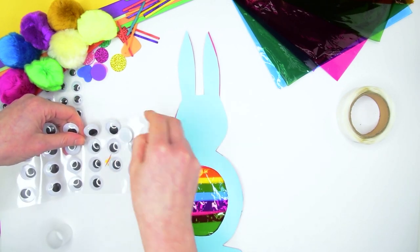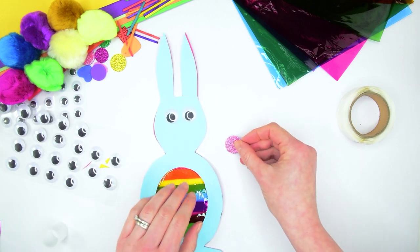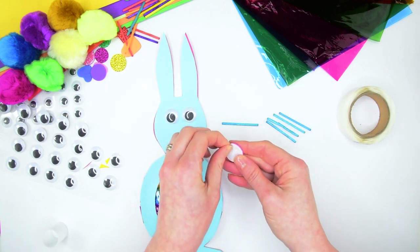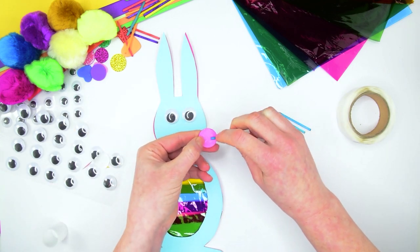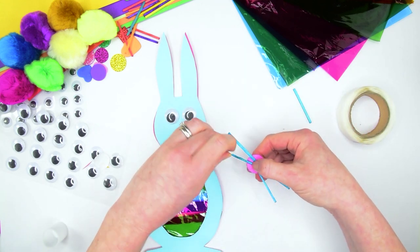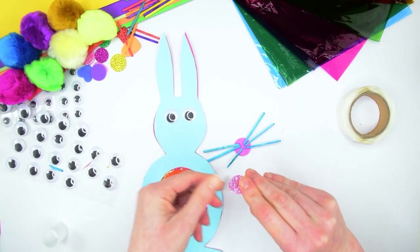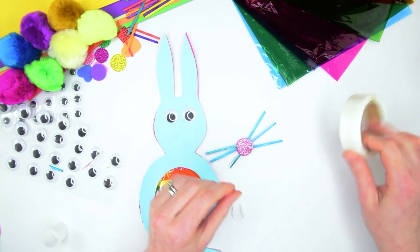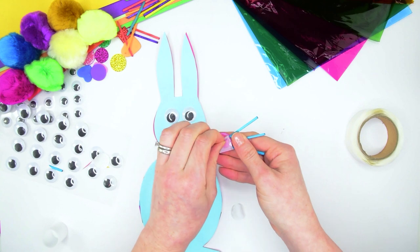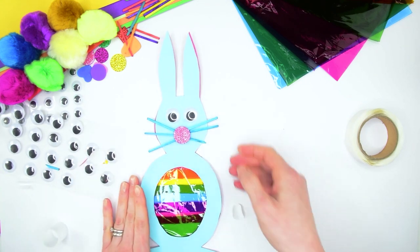We're now going to make a face for your bunny using googly eyes and foam craft shapes. To make a nose and whiskers, take a self-adhesive foam shape and six matchsticks, turn your foam shape over and glue the matchsticks to the back. Because you're using a self-adhesive foam shape you won't have to worry about getting any extra glue out. If you want to make it nice and firm, take another shape that matches and pop it on the back. You can then take a glue dot to fix that to the back of your bunny's nose, or use craft glue if you prefer, and then fix it straight on to the front of your bunny.